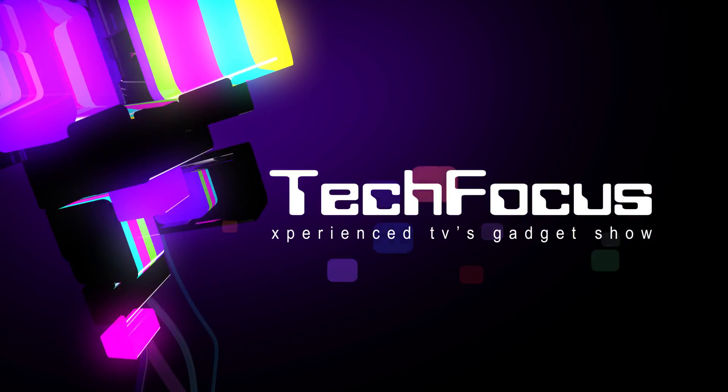Hello and welcome to Experience TV. This is a test for a new segment idea called TechFocus. We're going to take a look at some technology. Today we've got the IAM Plus Dial. I want to say before we start that I have not been paid by Will.i.am or 3 or any other companies I might mention to do this. This is entirely off of my own bat.